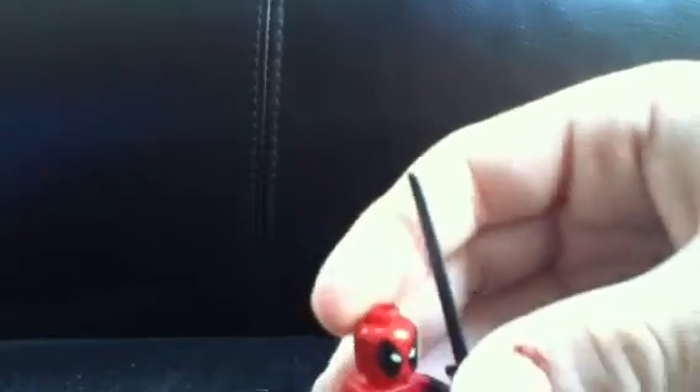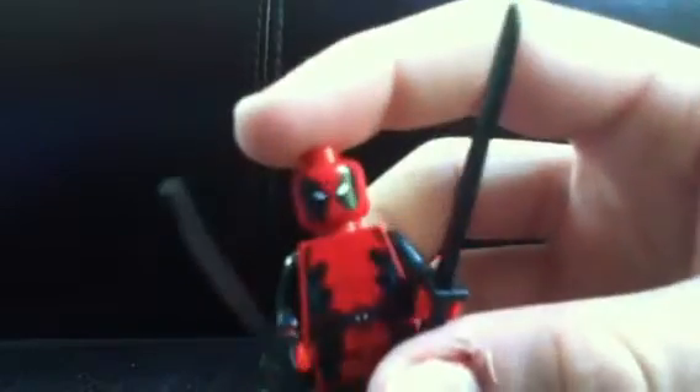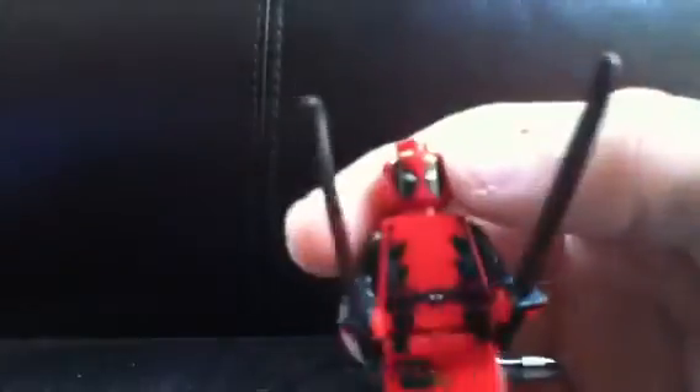Deadpool — another cool figure. This looks pretty dang close to the original Deadpool. I don't have the official one, but I've seen pictures and it looks pretty close. I'd assume it's a little darker shading, due to the fact that Spider-Man was. No real problems here. The katanas are smoother — it's a little different. Deadpool's hands fall off very easily, apparently. That's one problem — his hands fall off easy. His legs are the same. Pretty close there. The back's pretty close.